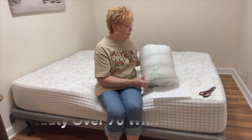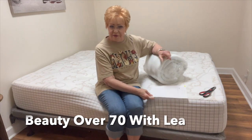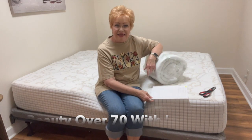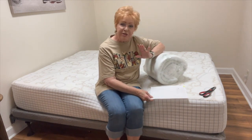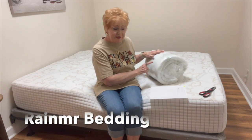A mattress topper from Raimir — I think I'm pronouncing that right, it's R-A-I-N-M-R Bedding. I'm going to be doing a little review on this mattress topper that they sent me.